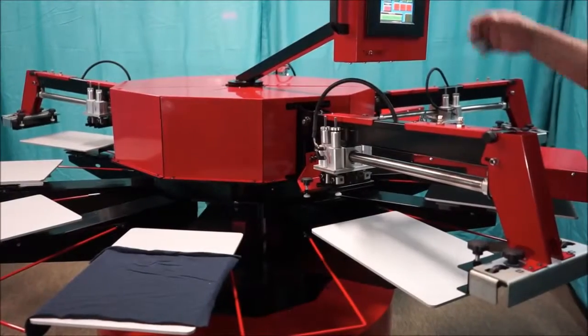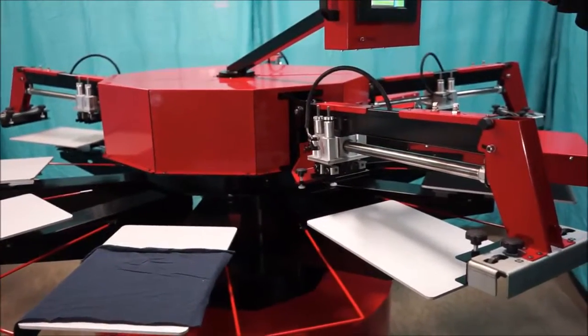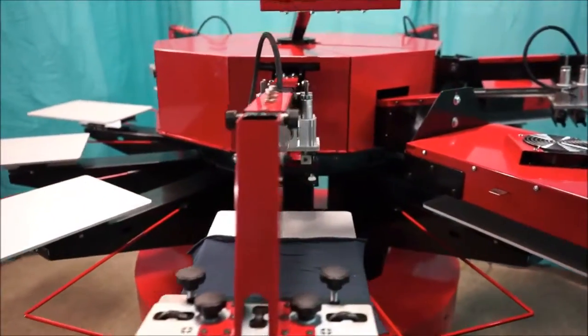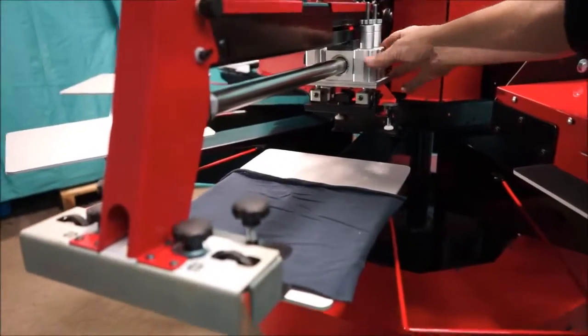I'm going to show you some setup features right now. I've got my pellon in place and I'm going to bring it over to the first station using my setup and the full index. Once I have it into location, I'm going to check my print stroke. As you can see right now, the print stroke is too long.